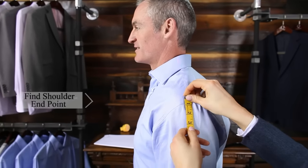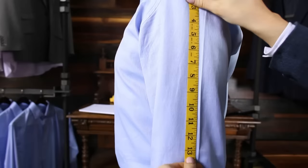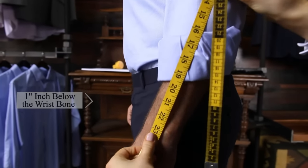Make sure the subject's arms are relaxed. Measure starting at the shoulder end point, down the natural contour of the arm, and stop one inch below the bottom of the wrist bone.